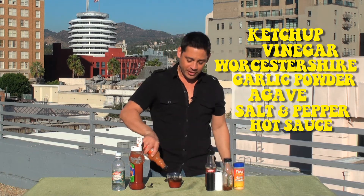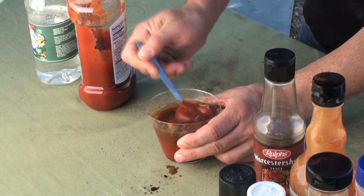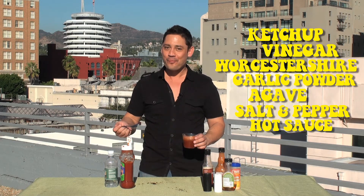And got to put a little hot sauce in there to give it a little zing. Now mix it all together. This will take about 15 seconds of vigorous whisking. And we've got barbecue sauce in about a minute.